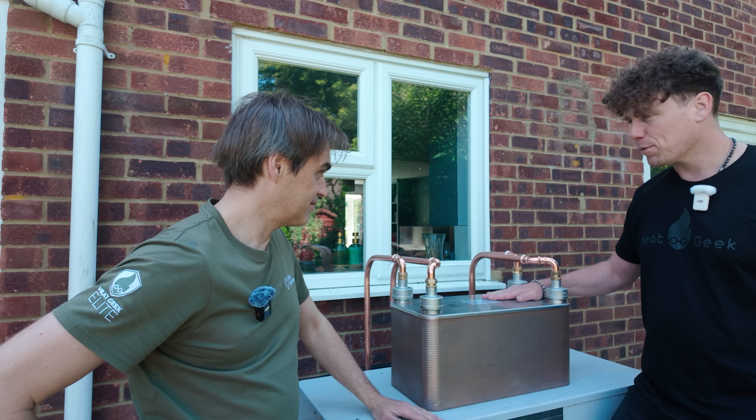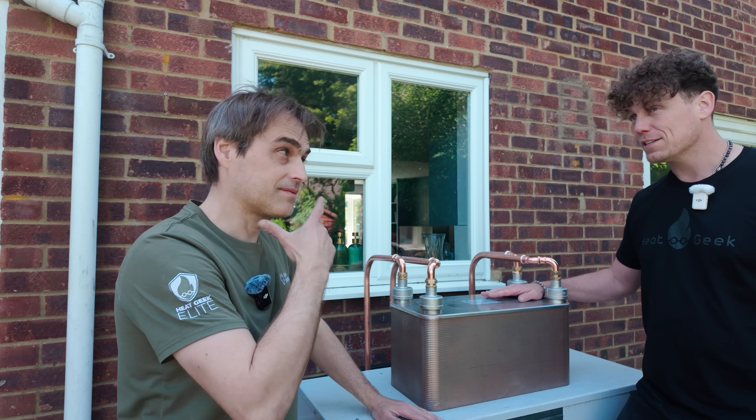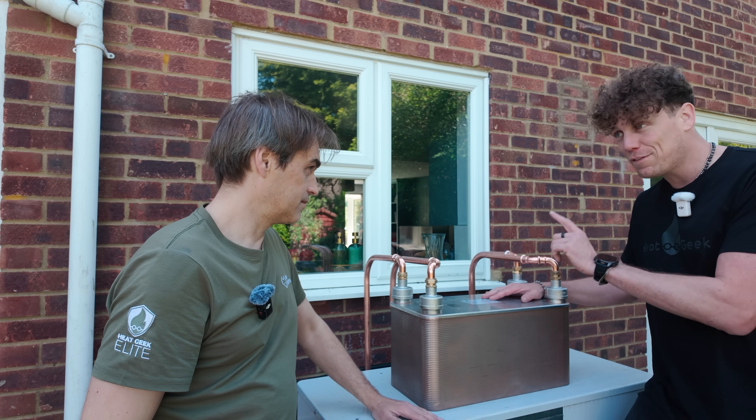This is going to fix the problem of hot water space in 80% of the homes in the UK. If it works.